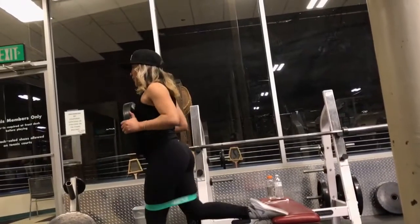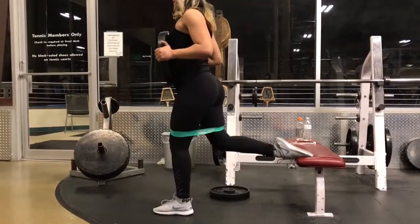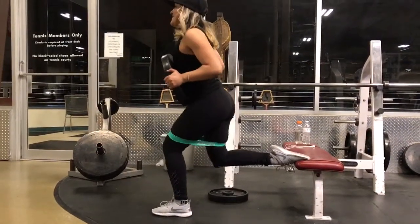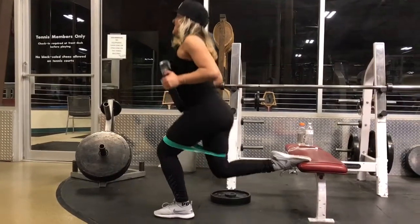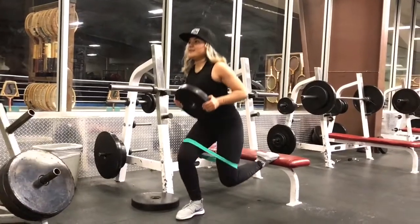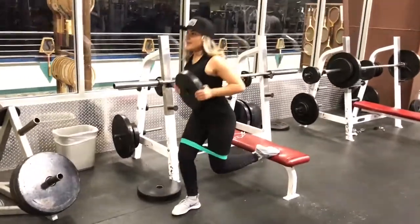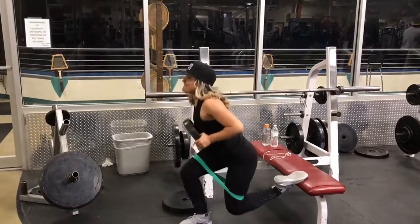This next exercise I saw an Instagrammer doing, and it's super fun — you definitely feel the burn all over your quads. I was carrying about 35 pounds but by the end I couldn't do it anymore. For the next leg I did the same thing but went down to 25 pounds because it got too heavy. The importance is just doing as many sets as you can.